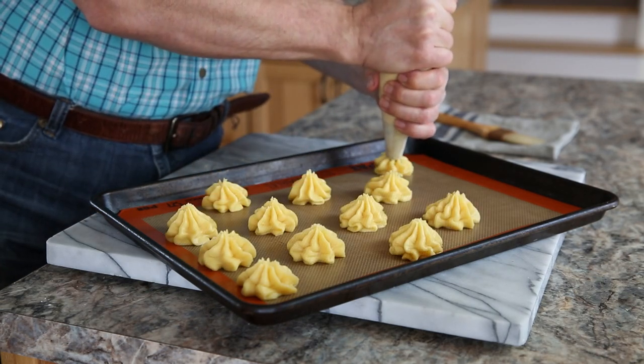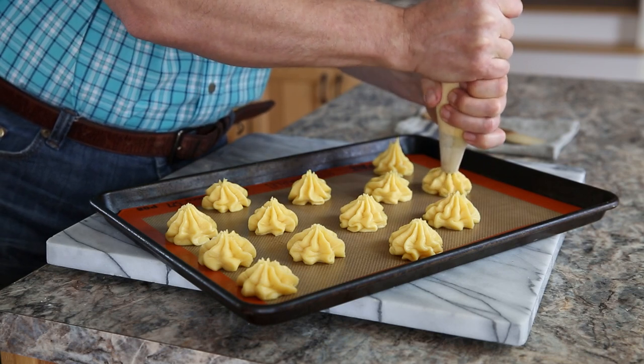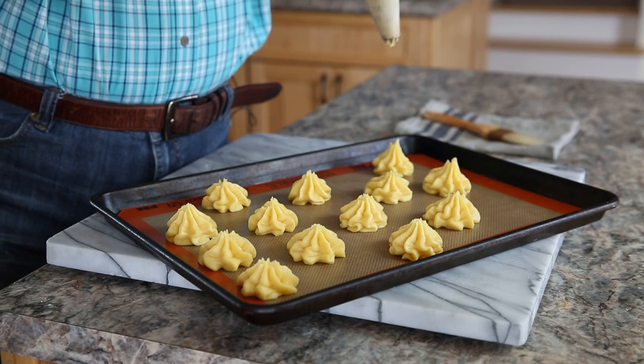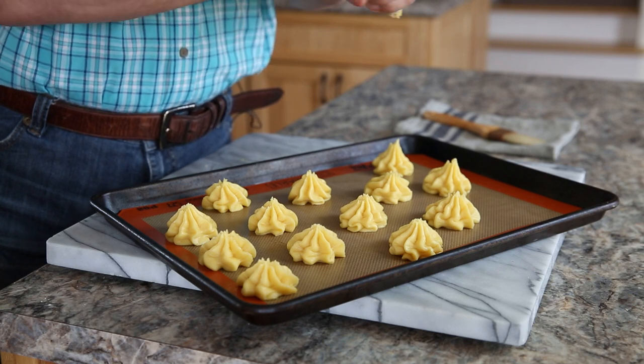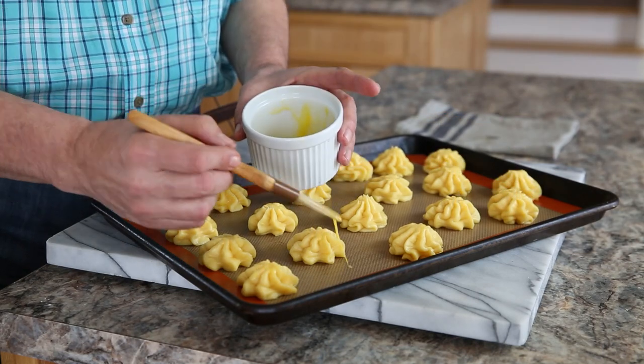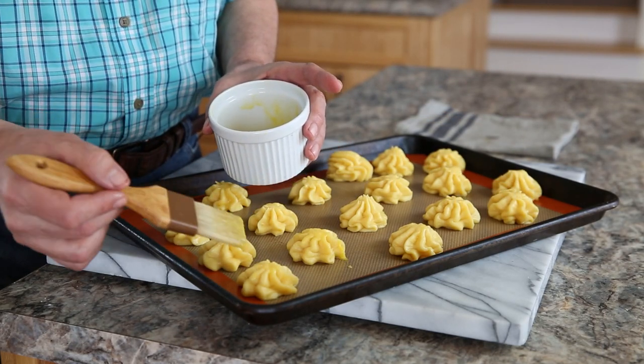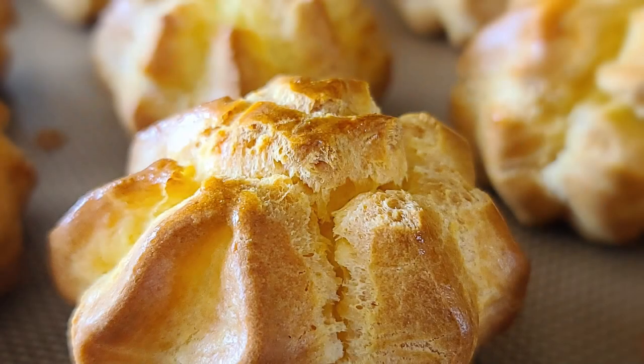Pipe all of your pâte à choux onto a sheet pan lined with a silicone sheet or buttered parchment — you don't want these puffs to stick. Dab on a little egg wash to make them nice and golden brown. Look at these beautiful puffs. They bake for 40 minutes.